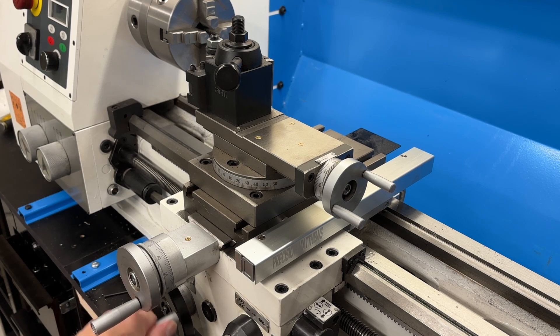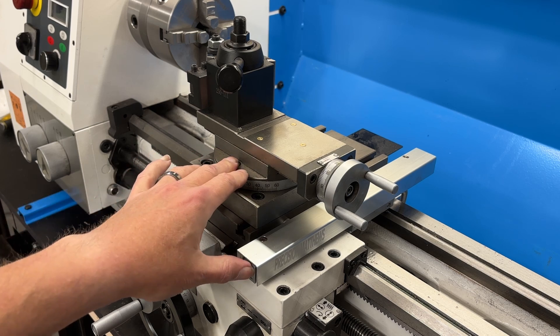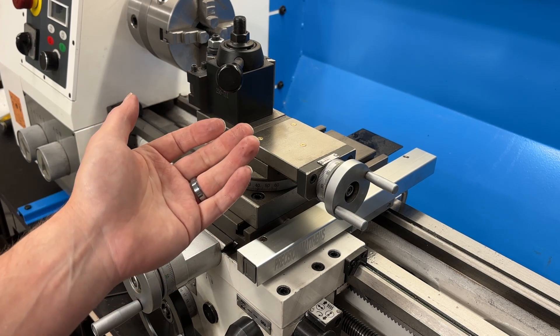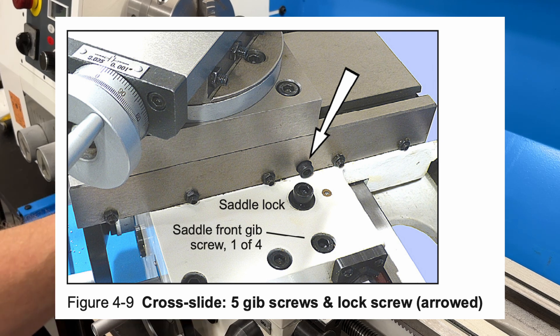And then there's the other direction — I could not find it. I kept looking, wasn't sure where it was, and finally I did what anyone should do in this situation and that's revert to the manual. This lathe has a pretty good manual, so I pulled it up, and sure enough I found exactly where the lock is supposed to be.